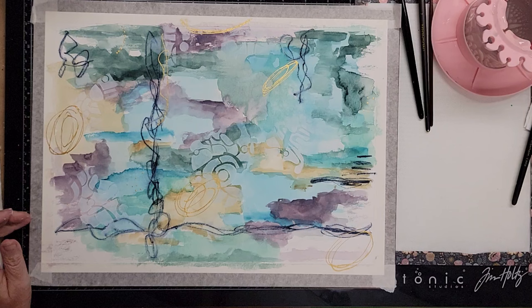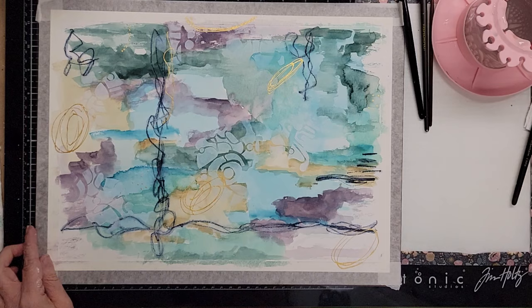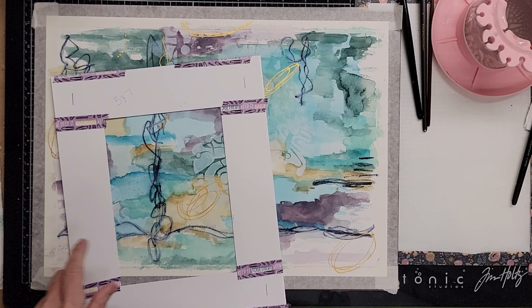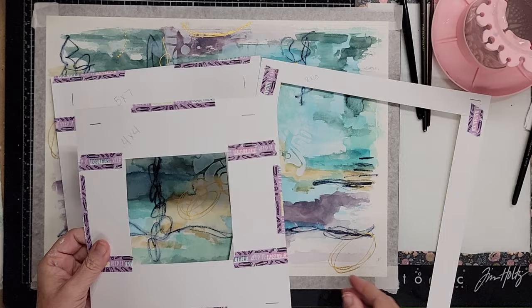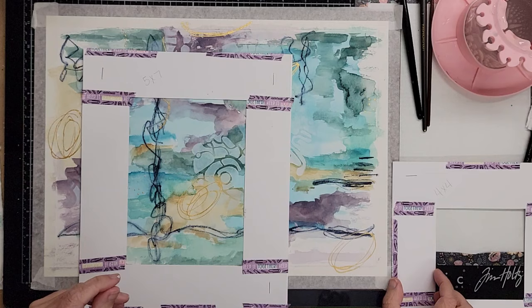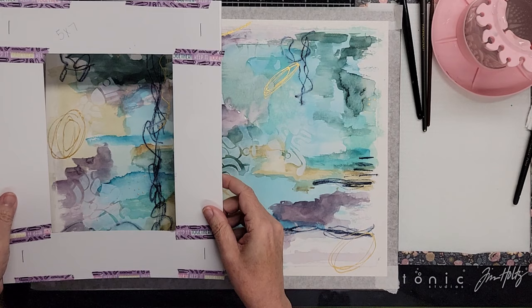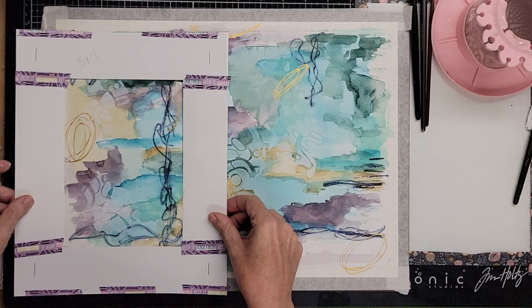Let's see how transparent that gesso dried. You can still see the colors through it, but it kind of knocked some of that stuff back a little and I think it gave it a bit of interest. So let's take our viewfinders and see if we can find anything we like. I have these made out of cardstock in different sizes — an eight by ten, a four by four, and a five by seven. I'd like to get a five by seven out of this if we find anything good. Isn't it crazy how things start to come together after you frame them?